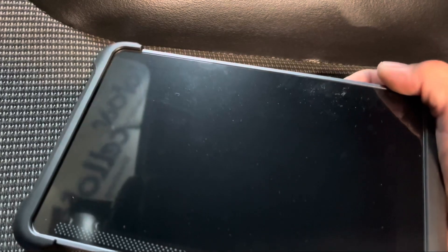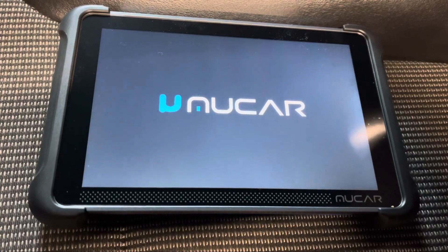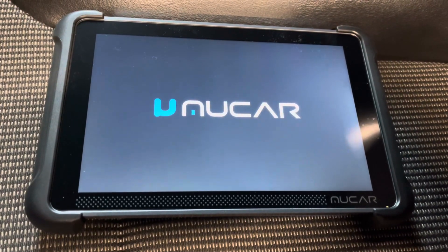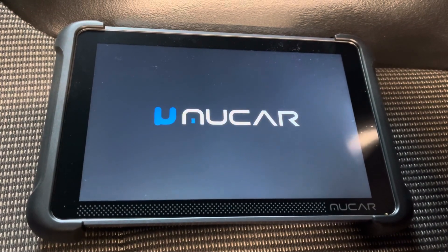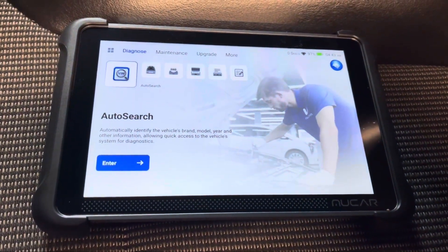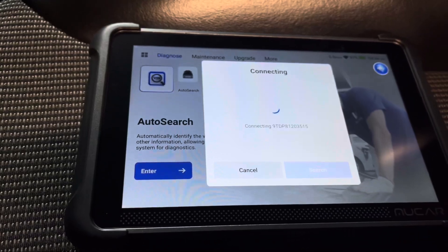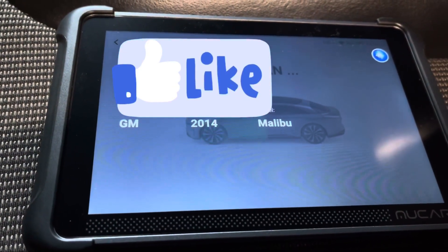We're out here at a Chevy Malibu. We're going to turn it on and show you how quickly it starts up. This is actually the first time we're starting it up and using it, so it might just be loading everything. There we go — we're going to plug the OBD port in. We got the OBD port plugged in, we're going to cycle the key to on, and we're going to do an automatic VIN search. It's doing the VIN scan now — pretty cool little setup. There it is: 2014 Chevy Malibu.